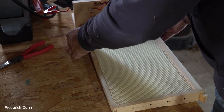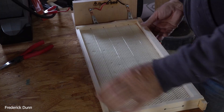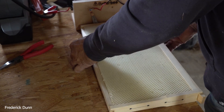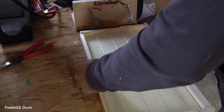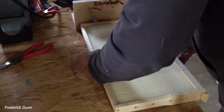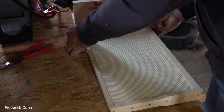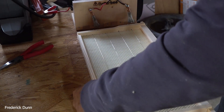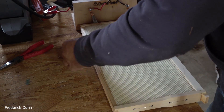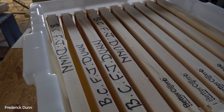Doing it yourself is going to save you quite a bit of money, plus Better B doesn't even have pre-wired frames in stock right now — that's why I decided to make this video. Once you have the materials — the wire, eyelets, frame nails, wedge nails, wire crimper, eyelet punch — all you have to do is buy wooden frames, put them together yourself, and save money. You can store them and have them ready for hive maintenance, or when you want to pull out old beeswax and substitute new. Here are 10 frames nicely done.